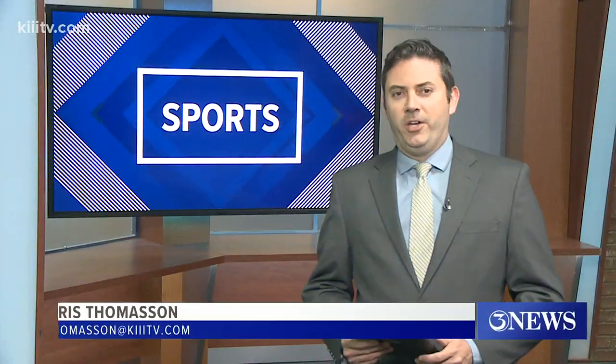Good evening, everybody. One art teacher from Rivera ISD is getting lots of attention from folks in the March Madness world because of her shoe game. One of her many masterpieces is on display tonight at the Arkansas-Gonzaga Sweet 16 game. Our Ashley Gonzalez caught up with the artist behind the paintbrush.